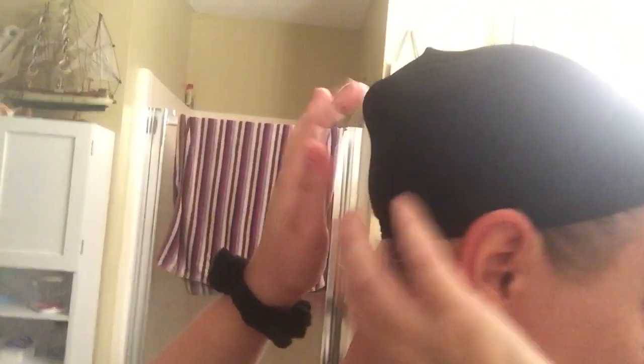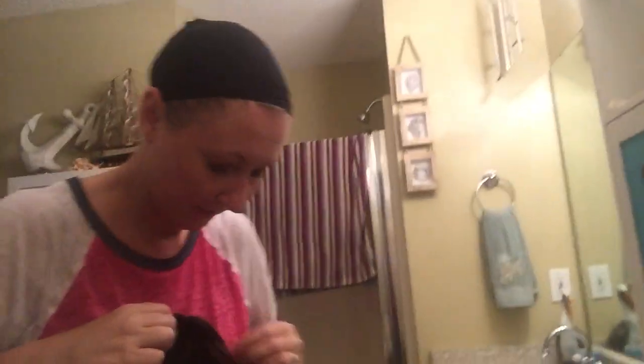Okay, so we did that. It was supposed to have lace in the front — maybe I did something wrong — but it's supposed to have those little baby hairs to make it look real. It does not. People wear wigs all the time and pull it off, but this definitely does not look real. It's so tight.